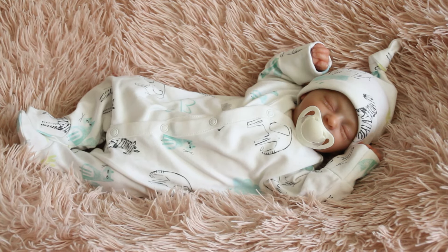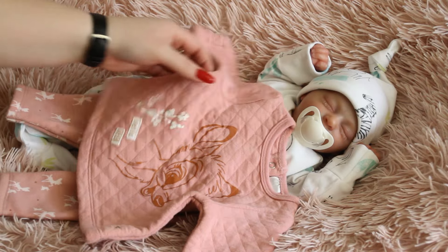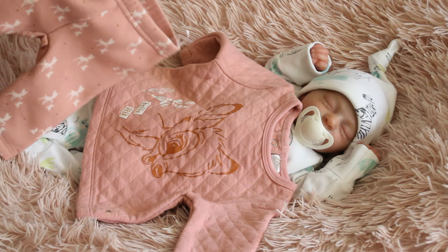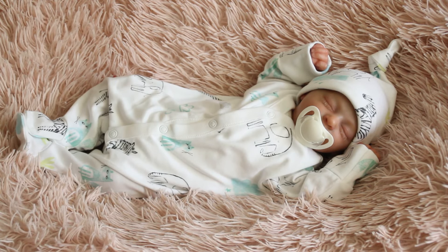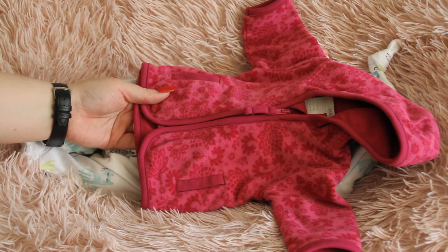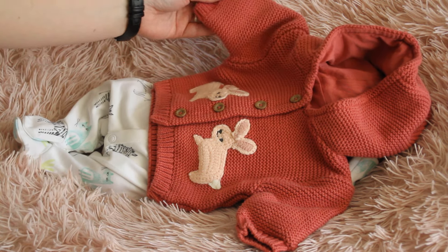Zaczniemy sobie tradycyjnie od Olusi. Wybrałam jej taki dresik wiosenny z Bambi. Co prawda to nie jest od kompletu, bo od tej bluzy są inne spodnie, ale te są troszeczkę bardziej przyległe, węższe i tutaj będą lepiej wyglądały w tym zestawie. Do tego też dobierzemy jakąś lżejszą czapeczkę. Na wierzch zastanawiam się właśnie nad taką kurteczką, takim polarkiem.